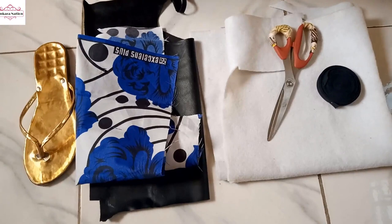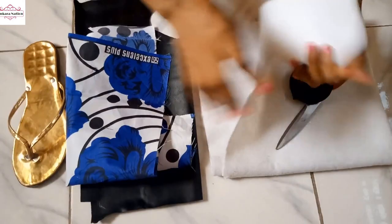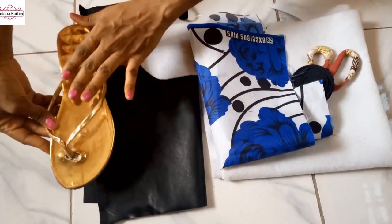Hi guys, in this tutorial I'm going to show you how to make ankara morning slippers. I'll be using bias tape, scissors, breast pad (or wadding), ankara fabric, soft leather, and I'll be using these old slippers.